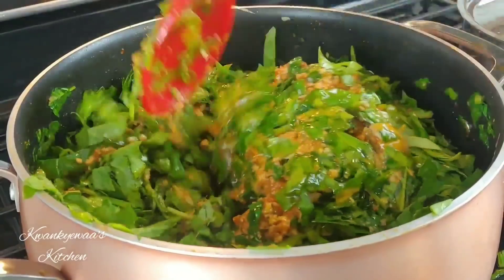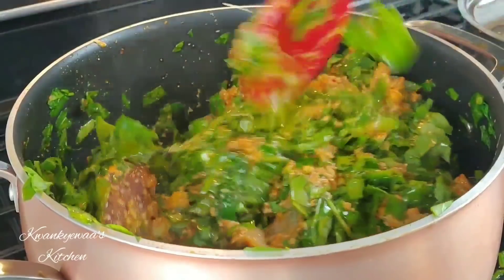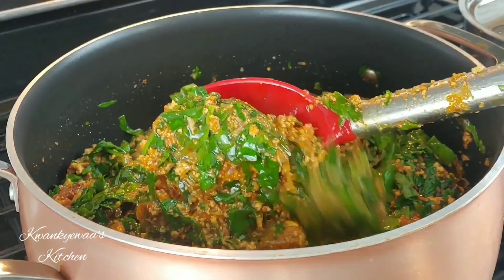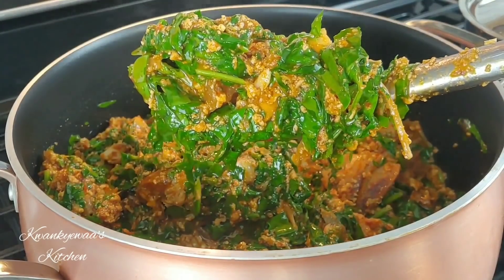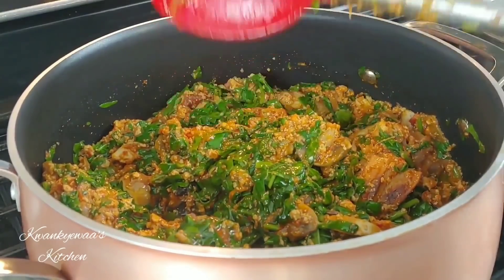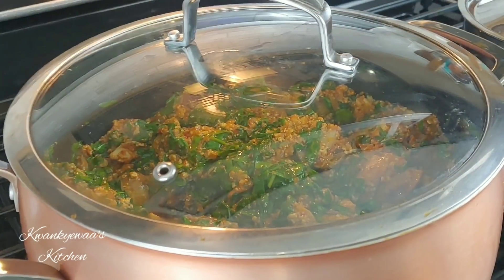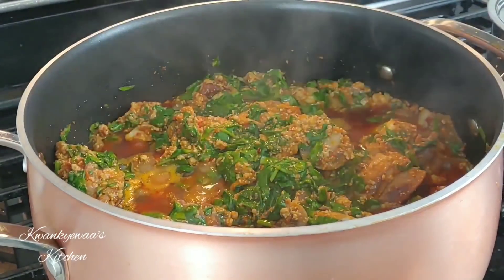Stir until everything is well combined. The spinach is already softening up. I'll let it cook for the next five minutes and we're done — this is pretty simple, right? I cover it now and five minutes later, just look — a pot full of pure goodness.